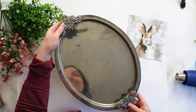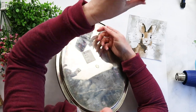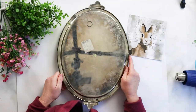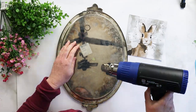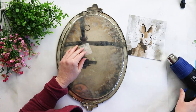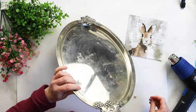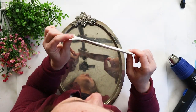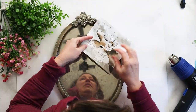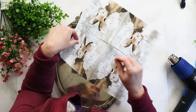Hi creative friends, I'm Jane from Sustain My Craft Habit. We found this silver platter at the Valley Village and it was looking in pretty rough shape — all tarnished — so I thought it'd be fun to repurpose it and make it into some beautiful home decor. My mom actually found these adorable napkins at a grocery store, but I will drop the link on Amazon in the description below.